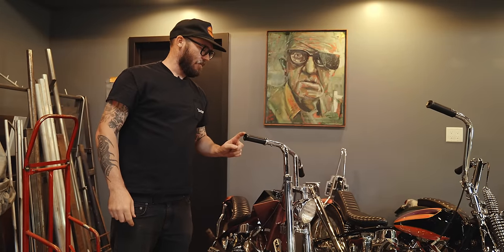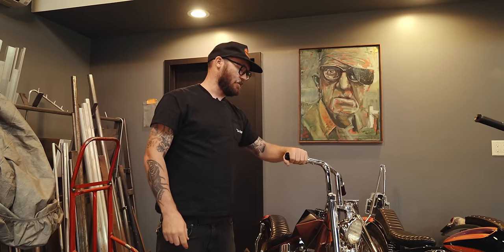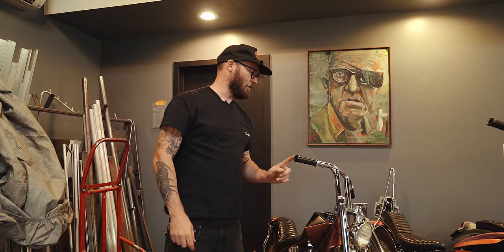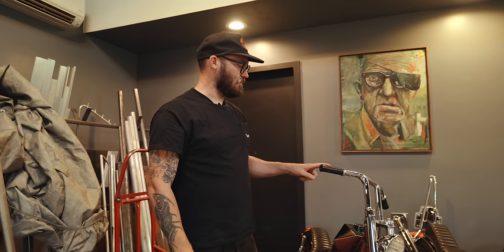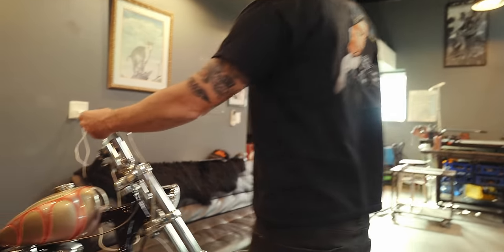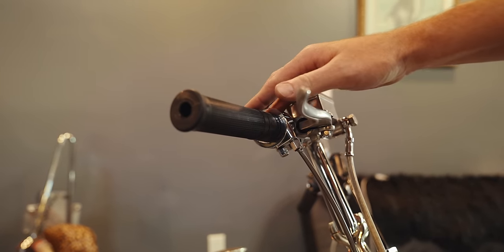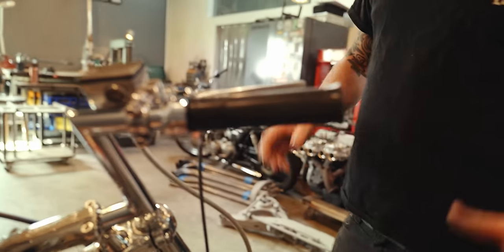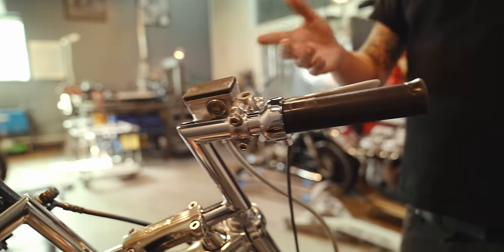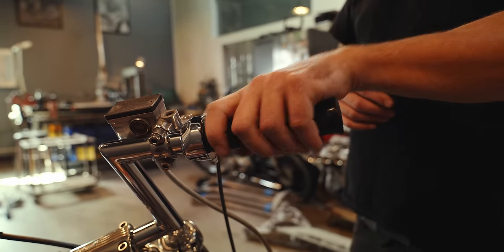These grips — I designed these and 3D printed them, then polished them so they look like they're not 3D printed. Fun fact: these grips are the first version that ended up turning into these — these are kind of a longer version and they're soft rubber. Those grips inspired this production part.